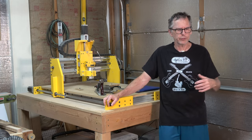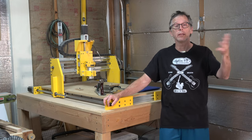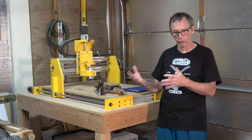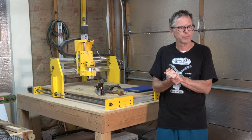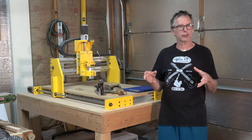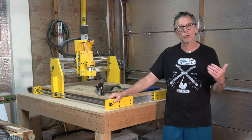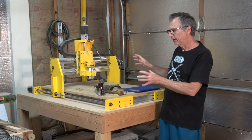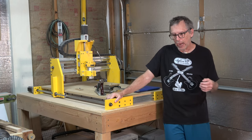But then the folks at Inventables said, hey listen, if you do a review of our CNC machine, we'll send you one and you can keep it. So I thought, here's my opportunity to make the plunge into CNC. I agreed to it, got the machine, and for the next three and a half years I used that X-Carve to build all my guitars. As I was using it, I suddenly began to realize I'm not sure I ever want to go back to the old school techniques. I became so reliant on CNC, and so intrigued by how these machines are designed and work, that that's why I decided to design and build the machine you see here. And I've never looked back.